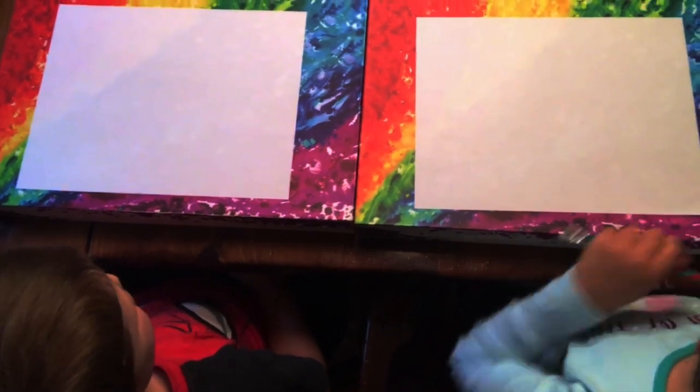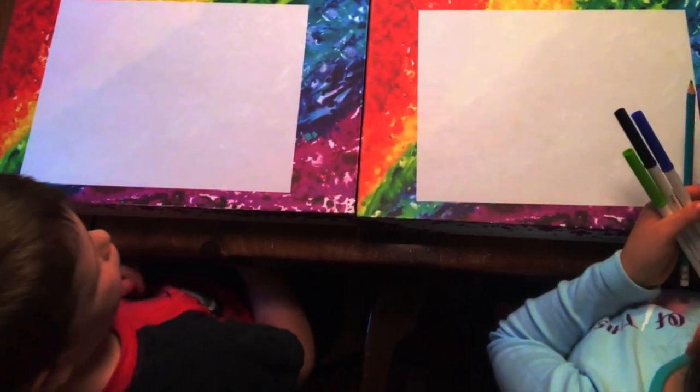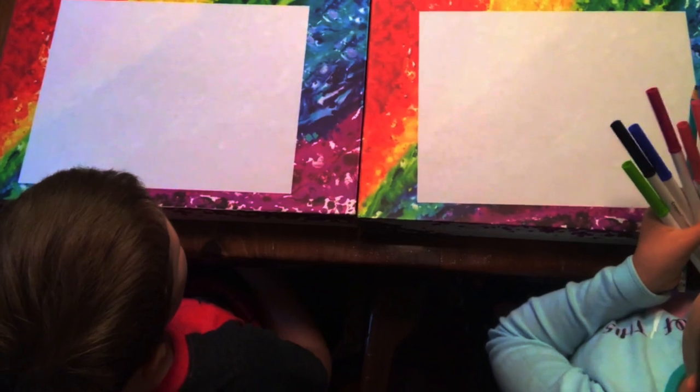Here are the colors we are going to use today: white green, very dark black, blue, dark pink, light pink, a different kind of light pink, and gray.